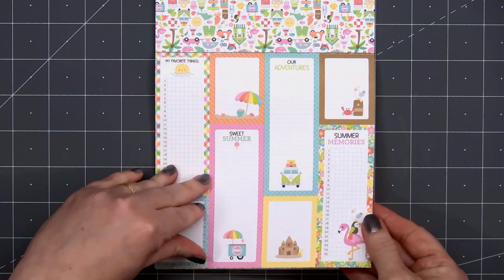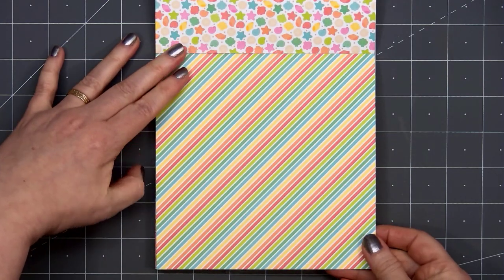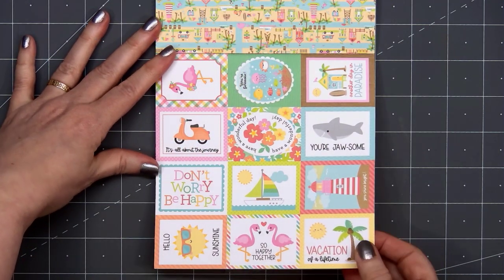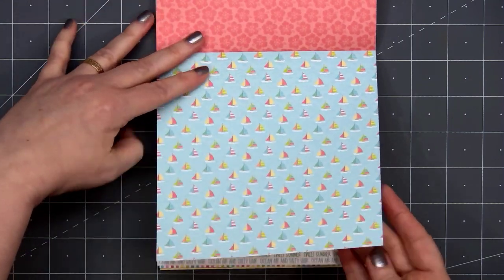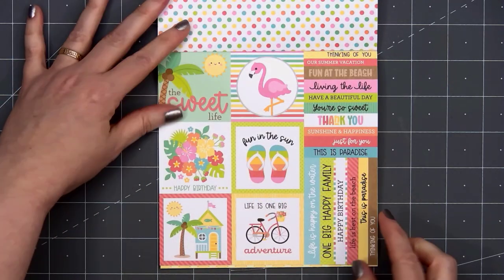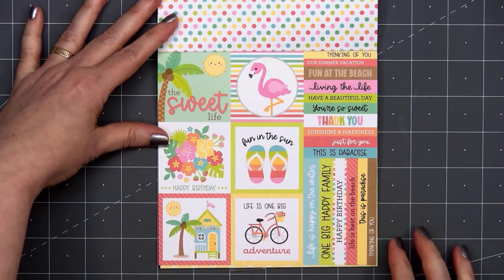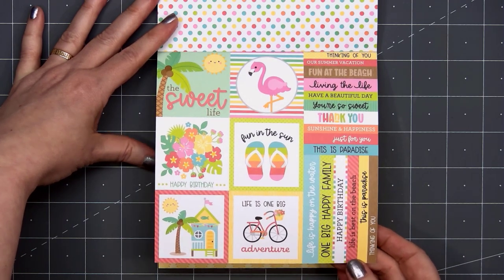We have diagonal stripes. There are some sentiment and image cut-aparts — they're on the smaller side, but I think they'll still work. I think they're about two by one and a half inches in size. Here's one with lots of different sentiments, and some narrow borders you could cut apart. Here's another sheet with the image and sentiment cut-aparts. I'm so glad Doodlebug brought those back.